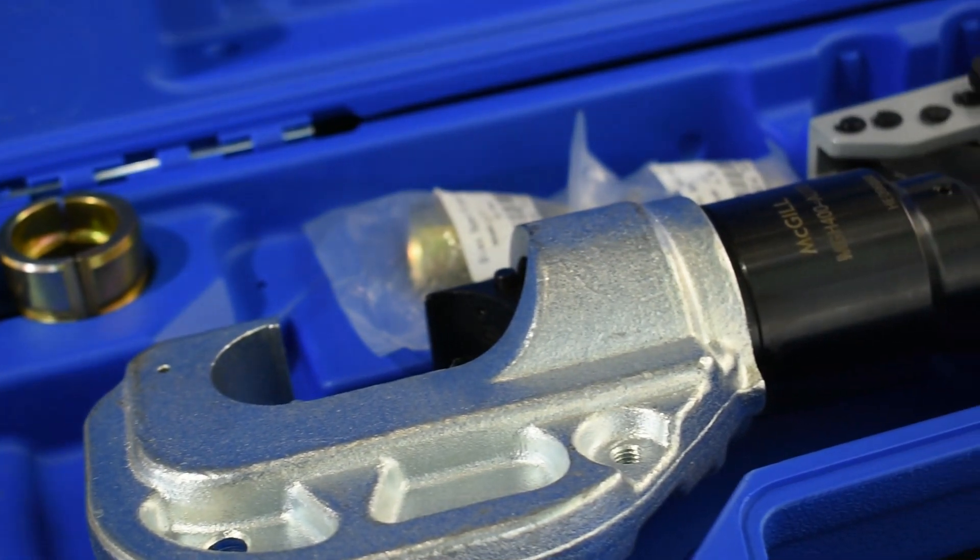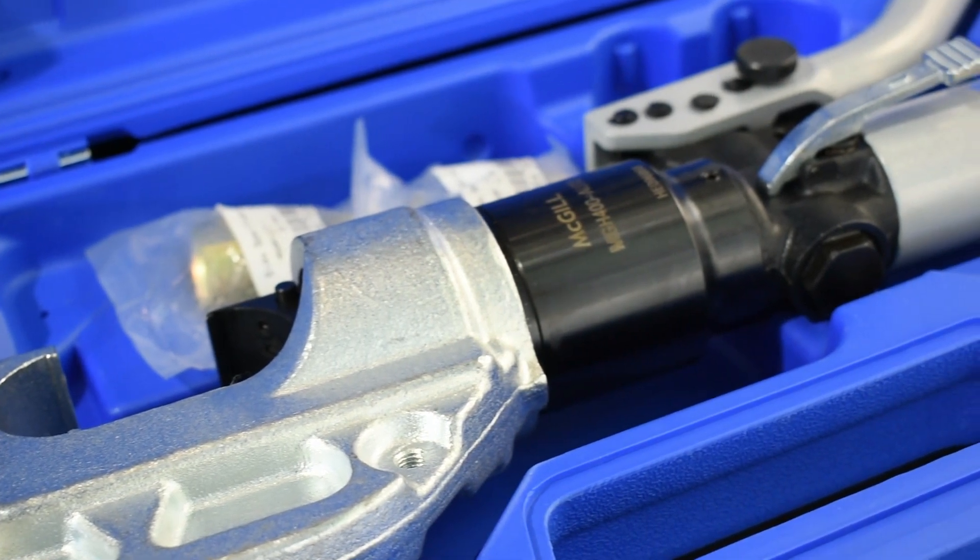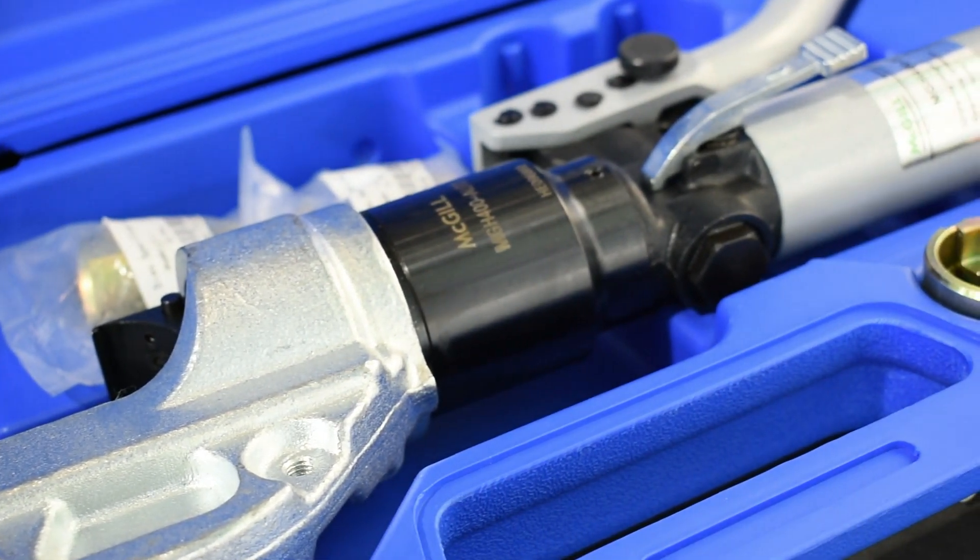If you need up to 300mm squared only, choose the MGH 300 Auto. It has the same features as the MGH 400 Auto.